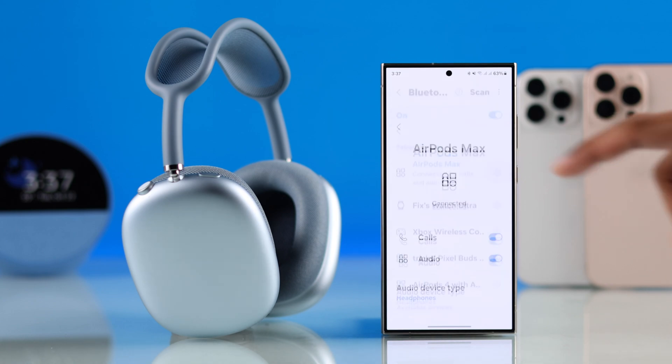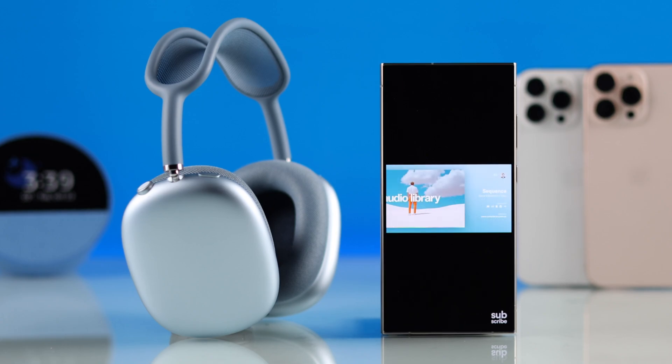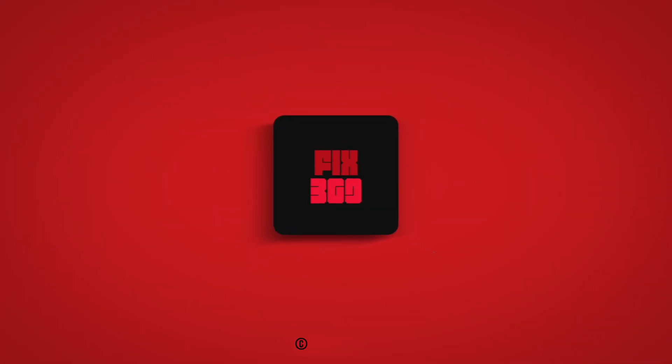So now you can start enjoying music, and that's how simple it is to connect your AirPods Max to any Android device. If this helped, make sure to give us a thumbs up, subscribe for more short guides, and I'll see you around.